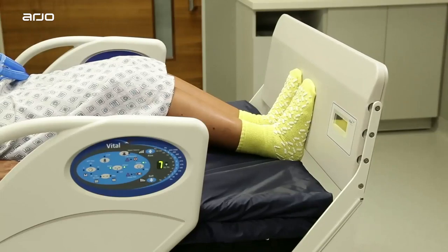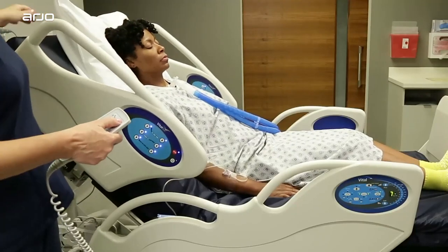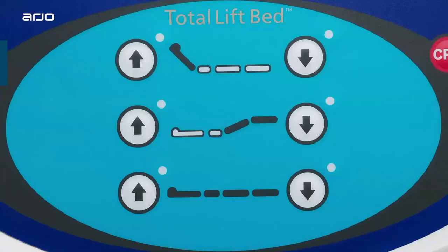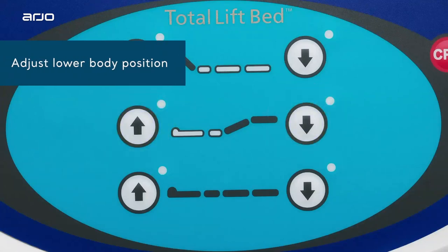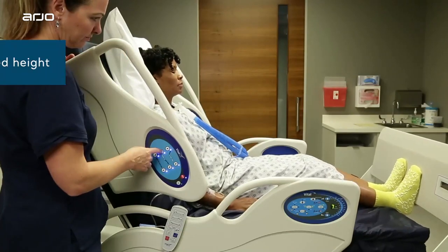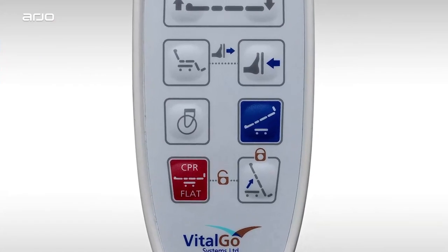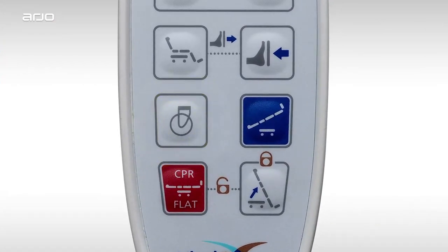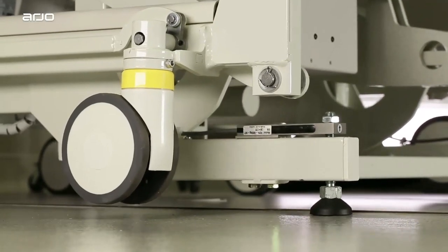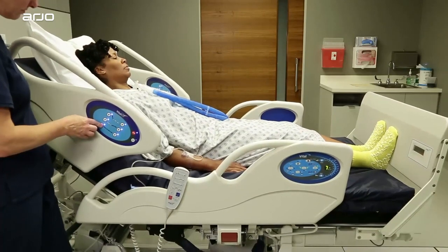If needed, you can make further adjustments once the patient is raised by pressing the foot lifter button on the handset control, which we'll cover in the next section. These buttons control lower body elevation, making it easy to find the ideal position. These buttons raise and lower the bed. If the casters are engaged, pressing this button will first disengage them and lower the feet onto the floor. Once the casters are disengaged, you can smoothly adjust the height of the bed to the desired position.